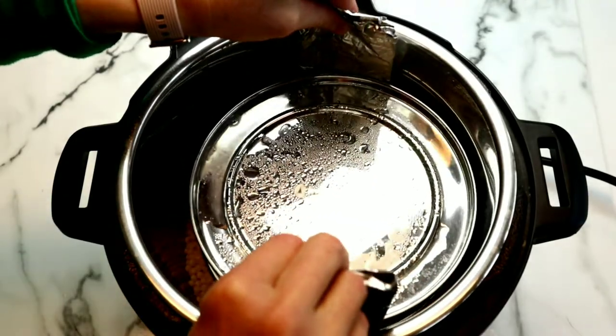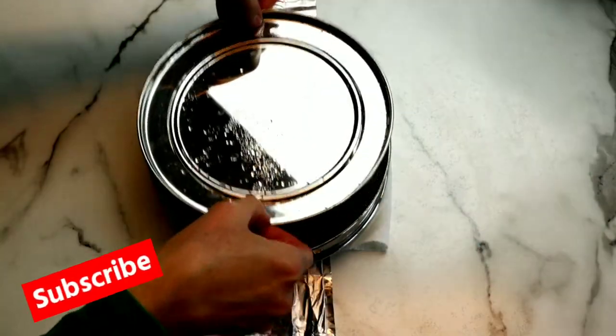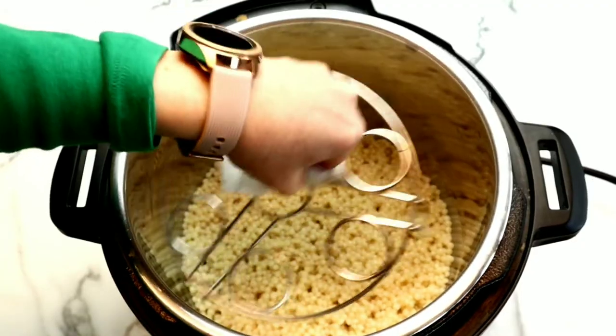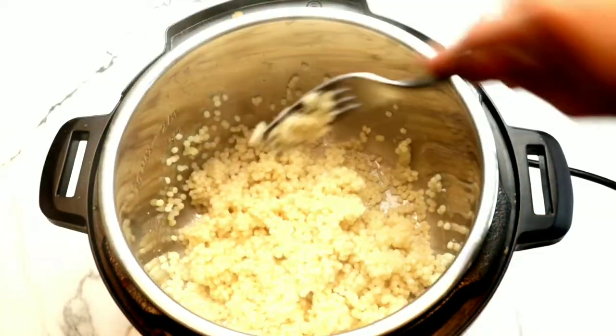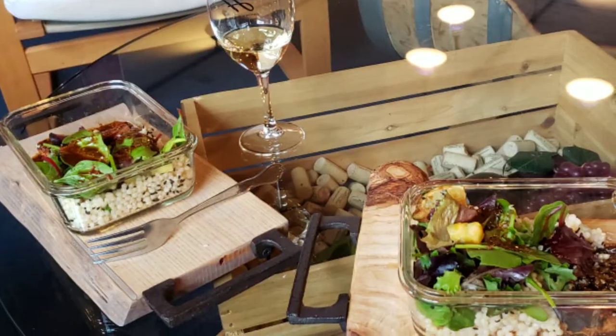Carefully remove the stainless steel container — or if you used foil packets, remove those. Look at this delicious salmon! I'm going to remove the trivet and fluff up the Israeli couscous. Super easy. This recipe meal preps beautifully — it makes about three servings. When you're ready to enjoy it, remove the spring mix from the container and place that container in the microwave or oven. When it's warmed up, add the spring mix back on, stir it up, and it will be absolutely delicious.